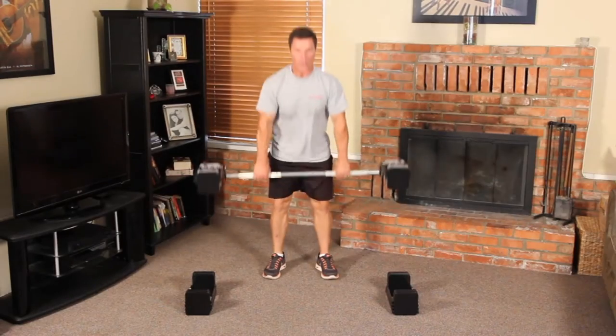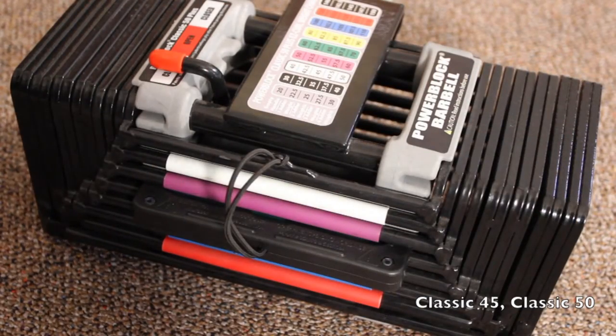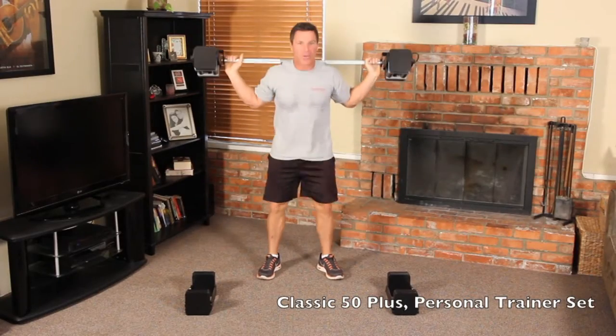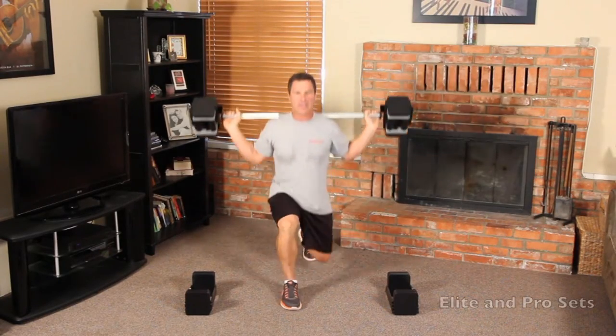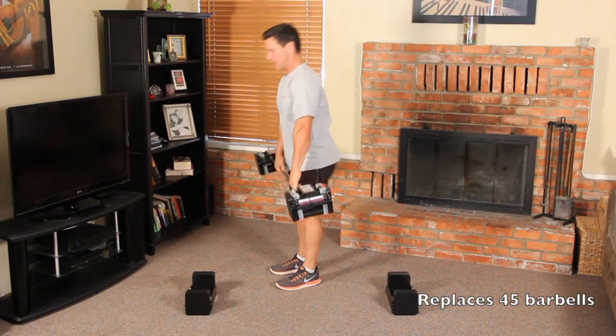The PowerBlock Classic Straight Bar will work with the Classic 45, Classic 50, Classic 50+, Personal Trainer Set, Elite and Pro Sets up to 90 pounds per hand. It replaces up to 45 barbells.